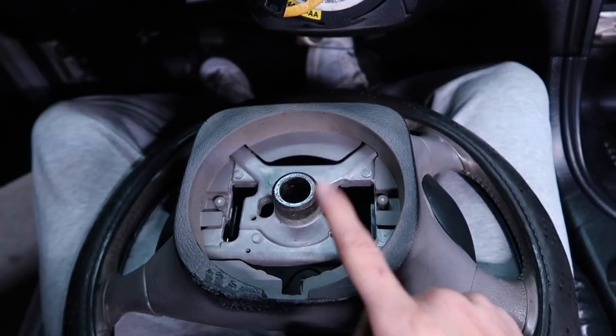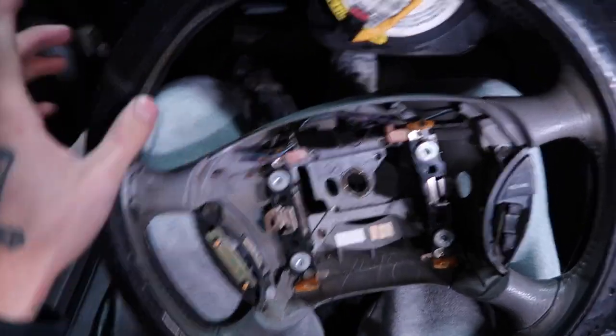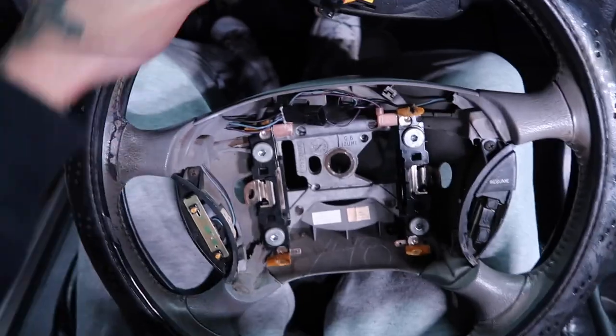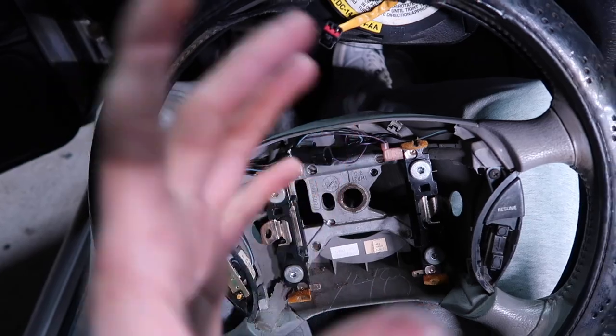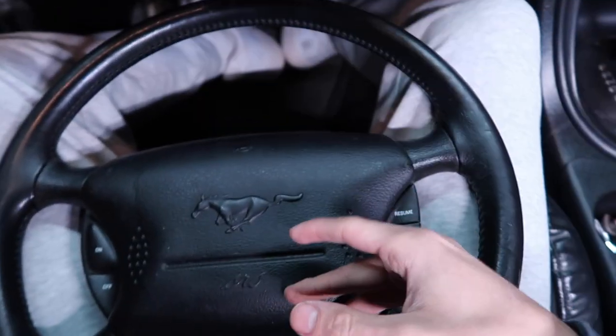Forget what I said about the steering wheel puller — this came out pretty easy. You do have to pull pretty hard though; I pulled from the top, the bottom, and side to side just to get it out. After about two minutes of struggling it finally came out, so after this we're ready to put the new one in.